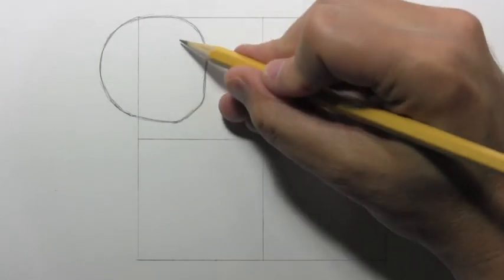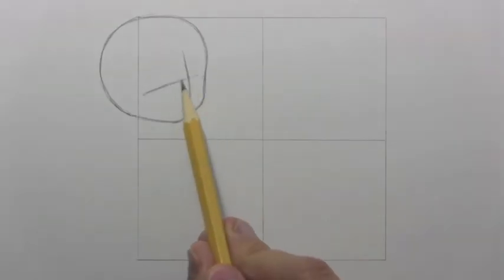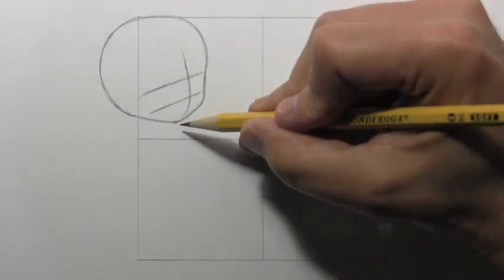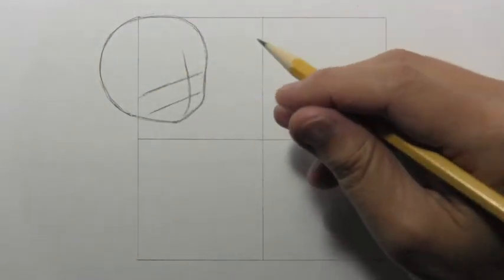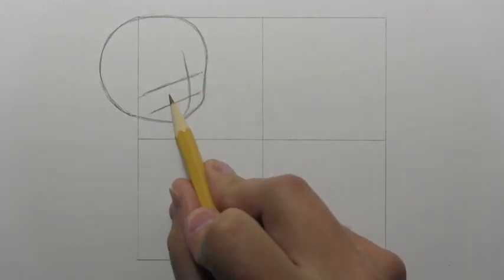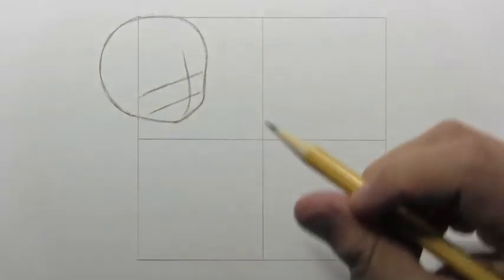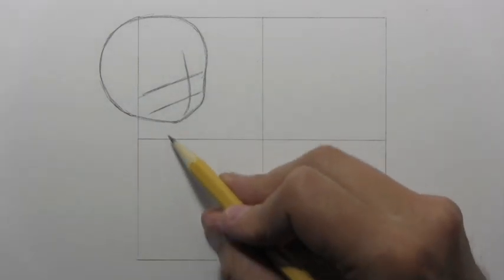Now I'm going to get a central line for placing the nose and the mouth, and then two lines that go across for placing the eyes. Notice the placement of this line — it's just a little over a third between the chin up to the top of the head, because the facial features on chibi characters are generally moved way down low. This is going to be the top of each eye. The bottom of each eye is right between — that line goes right between. The central line will allow us to place the nose and the mouth. For now, let's go ahead and get the pose in place.